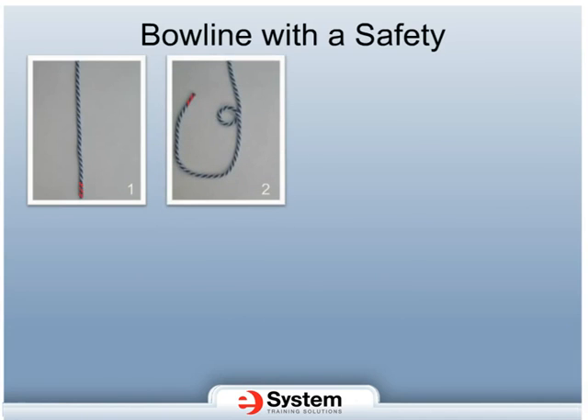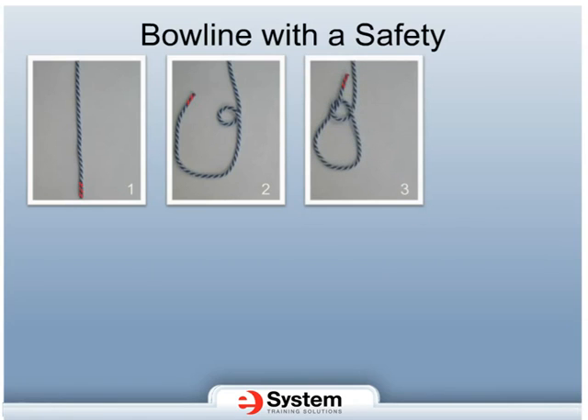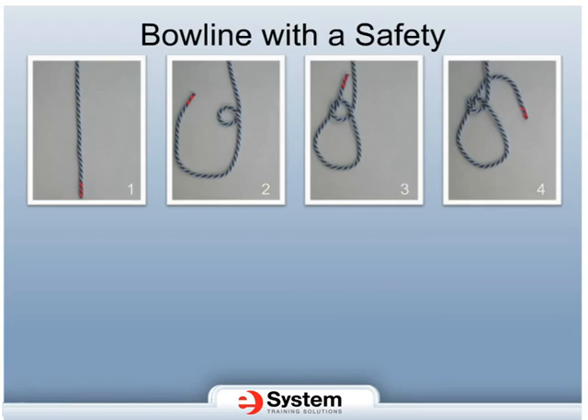Hold the rope in front of you and make a loop about 18 inches from the end. When making the loop, ensure that the longer length of rope is on the bottom, and that the free end of the rope is topside. Bring the short end of the rope up from underneath and through the small loop. Cross the end underneath the main rope, and make a circle by coming over the main rope back into the small loop from the top.